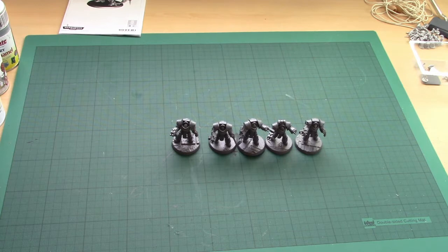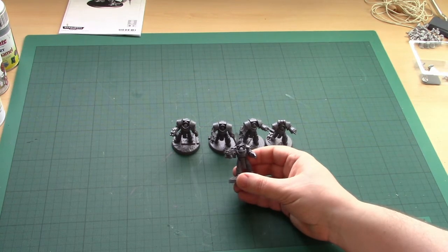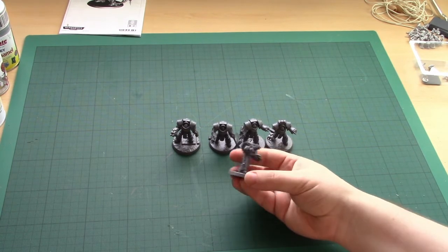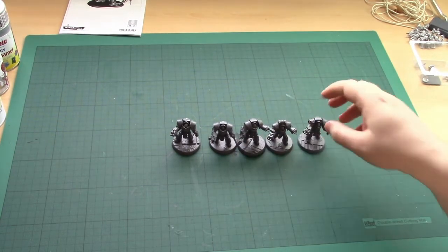Today we'll be doing a painting basics tutorial about undercoating. I've fully assembled these five Cataphracty Terminators from Games Workshop. I've glued them down to scenic bases, I've gone over them and I've removed the mold lines, and I'm ready to undercoat them.